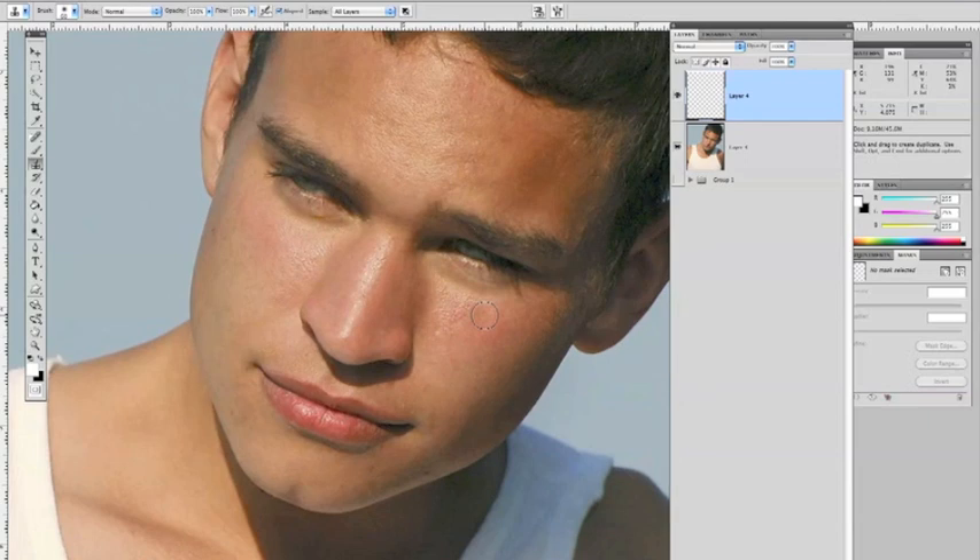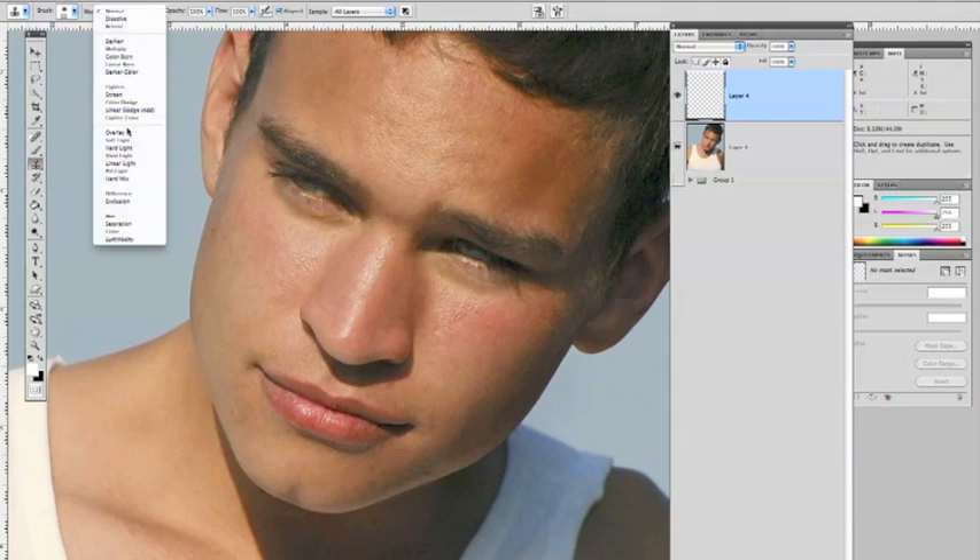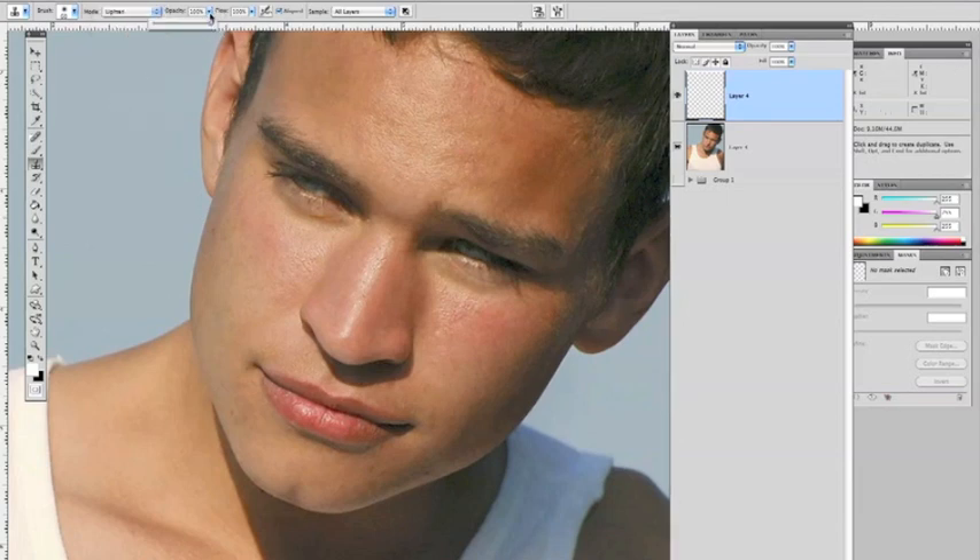The way we're going to use this tool for the retouch is to make sure you're in a brand new layer, select your clone stamp tool, and set your blend mode to lighten. You can drop down here and set it to lighten. And we're going to take our opacity down to about 30%. Once you have your slider at 30%, your blend mode is set to lighten, and you are in the clone stamp tool.